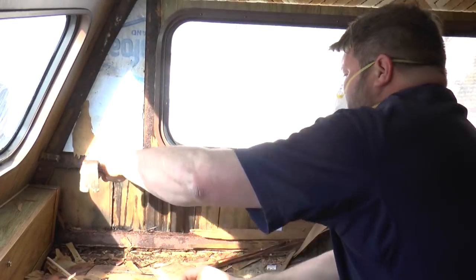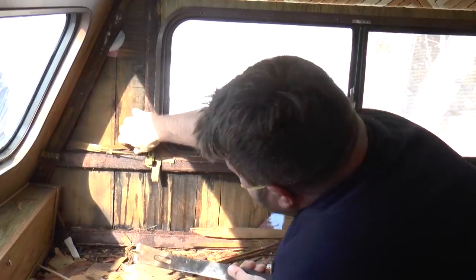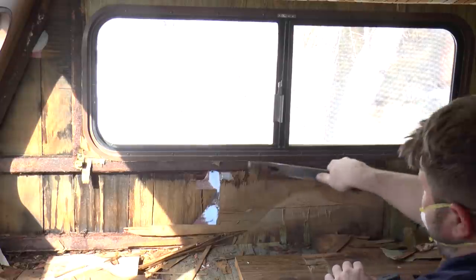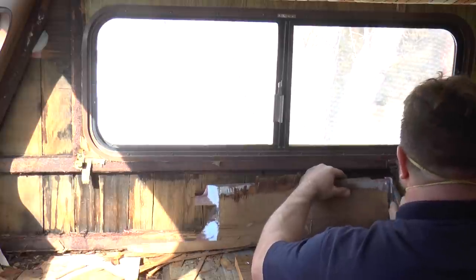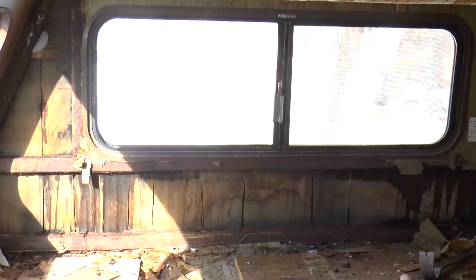Once we have that done, get in there and get your styrofoam out. If you plan on reusing it, be careful not to break it — it does tend to snap in half, but it'll still be fine. Just clean up your area, get all the loose debris out, and continue that process anywhere you're doing repairs. I was actually going to leave the top and right half of the window alone since they didn't look water damaged and I didn't have that many materials, but further down the line I realized it would drive me insane if I didn't do the entire wall. You can see the water damage on the right side of the window too — that whole window was just pouring in water.